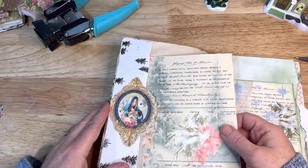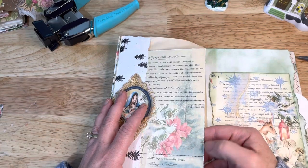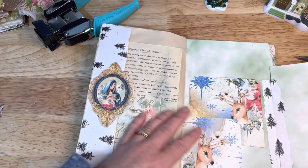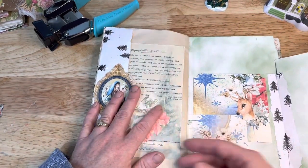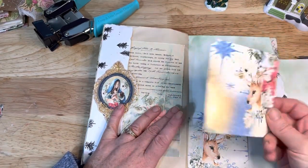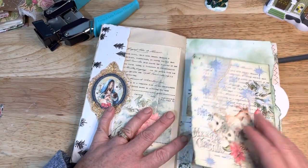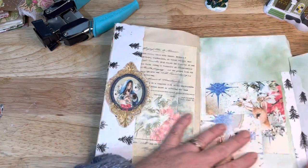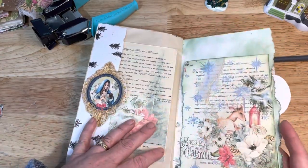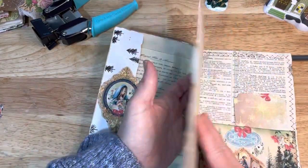I layered it with this ephemera piece, and this is some of the stationary kind of paper. But I printed this on light cardstock, so it's not normal photocopy paper. So this is a tag and I need to cover the back. And this is another one of those writing pieces. I thought this was such a great idea for attaching — it's like a piece of washi but it goes with everything in there. I put this little ephemera piece.